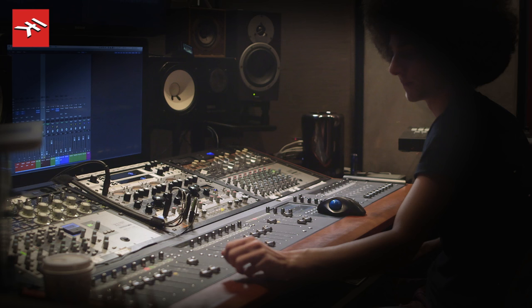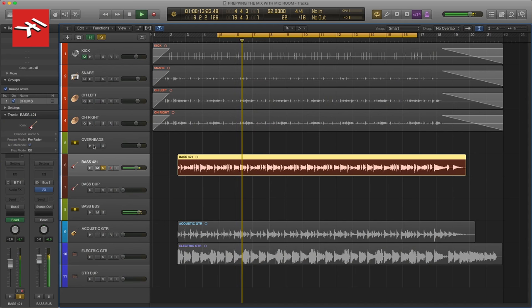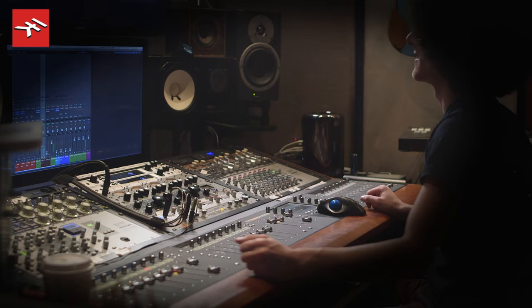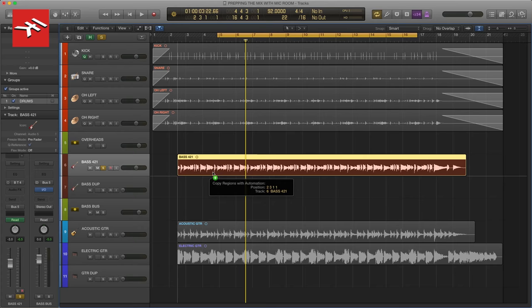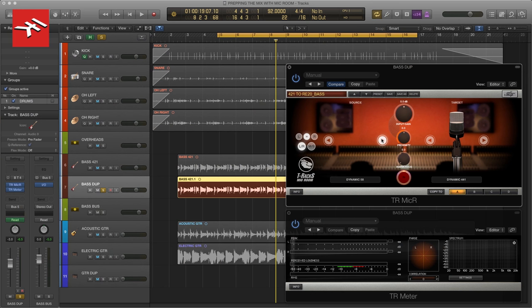Let's move on to our bass track, which looks like it was recorded with a 421. That bass actually, in my opinion, sounds great. So what I'm going to do is duplicate this bass track, and then mess around with Mic Room on this duplicated track. We're looking for 421 grit, and I've already said I'd love to get an RE20 in there — so we have our Dynamic 20 by IK. The way I like to record RE20s is sticking them as close to the grill as possible to really get that nice subby low end and push that diaphragm. That's where the magic really happens with that mic.